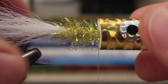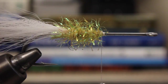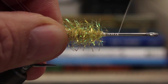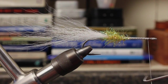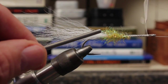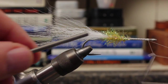Once again, fit the foam over the hook just to see how it looks. Remove the foam and take wraps up the hook shank to the eye and then back down several times — the idea is to get the foam to fit more securely around the hook shank. Do a couple of five or six turn whip finishes to really secure the thread immediately behind the hook eye.